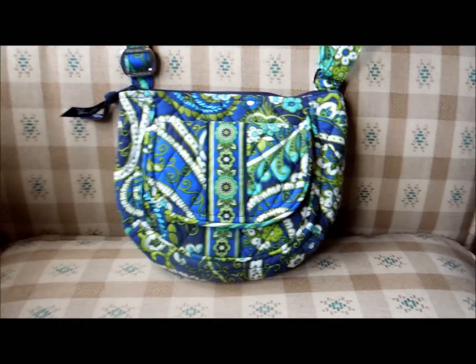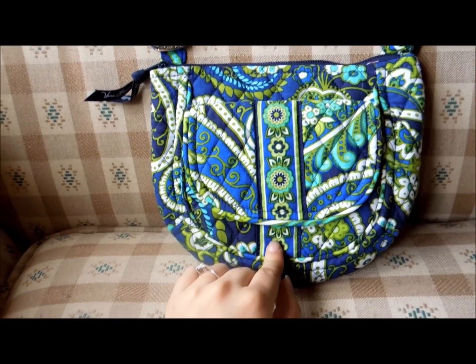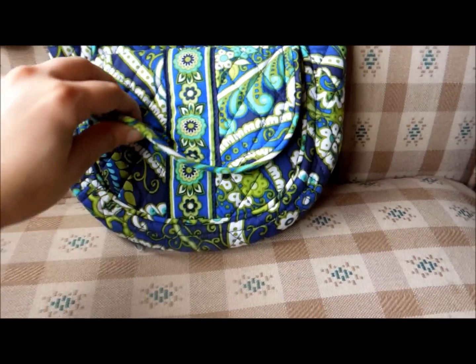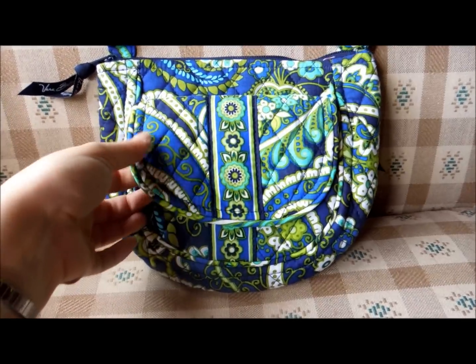On the front here you can see it has the main pattern with a little bit of a decorative stripe going down the middle just on the front section, not on the whole thing. This front flap has a hidden magnetic closure.